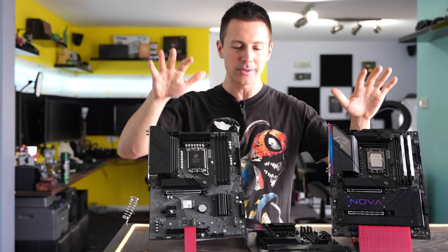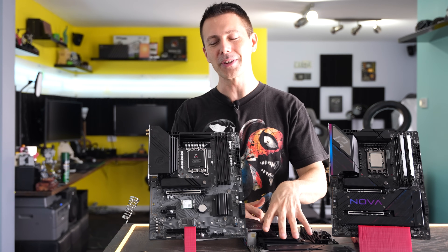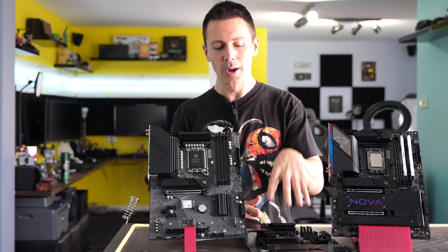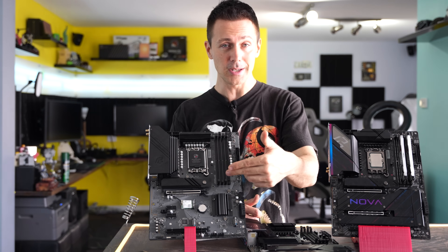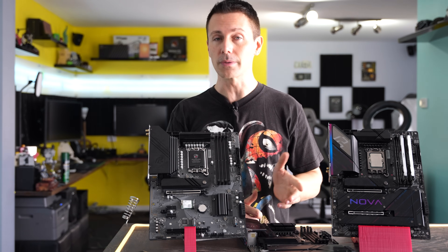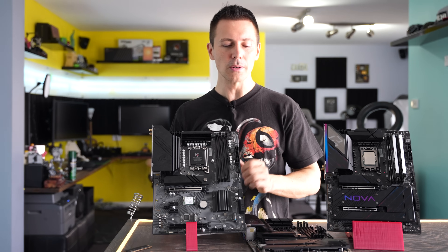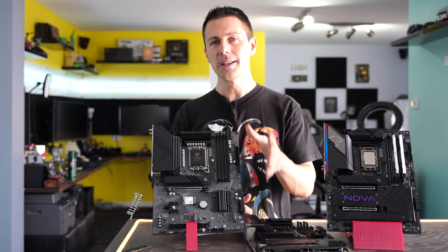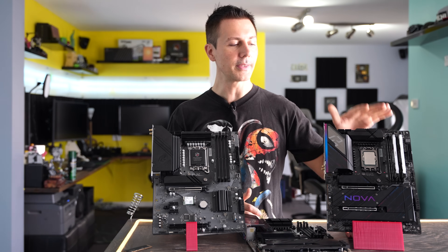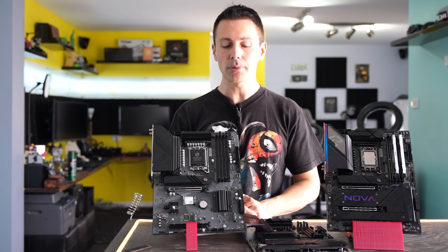Out of these three motherboards, two are clear winners. I would just pay a little extra and get the Nova if you want the Riptide's feature set, or save $50 and get the Lightning for a very similar experience. The Lightning is extremely good value for high-end Z790 CPUs like the i9-14900K, while the Nova offers flagship-like performance without a flagship price.